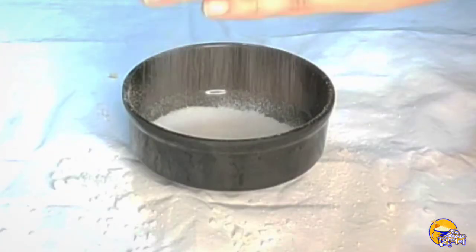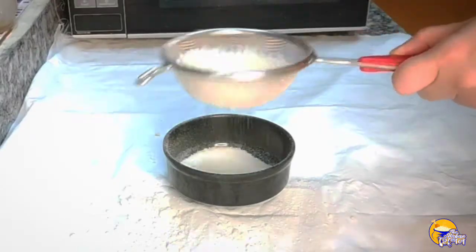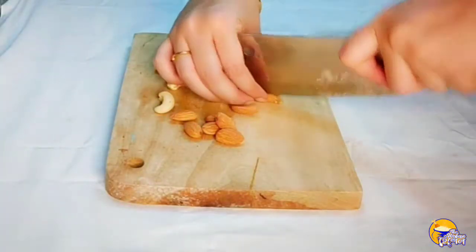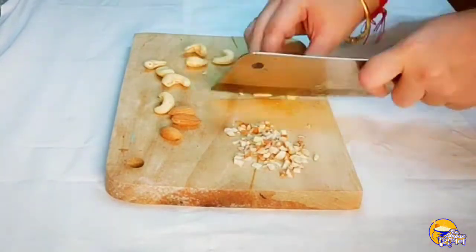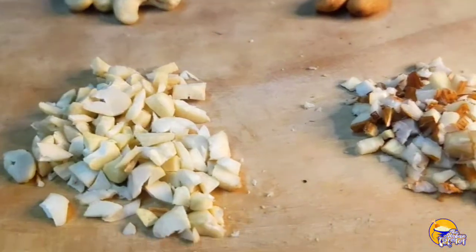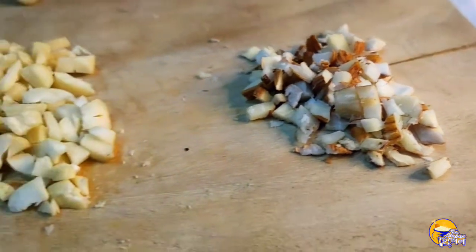The main preparation also includes ingredients like dry fruits. We use dry fruits — we use the same dry fruits on both sides of the mixture.